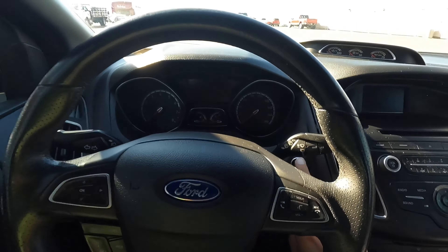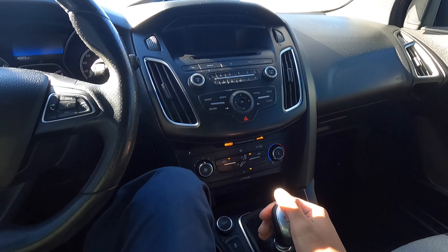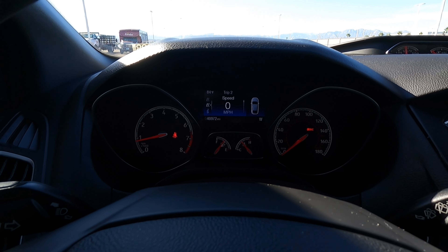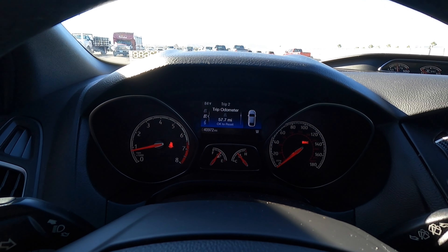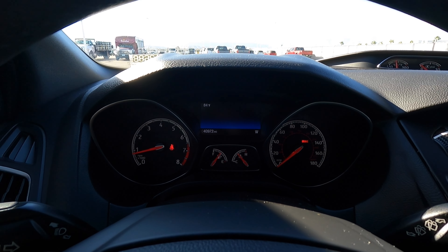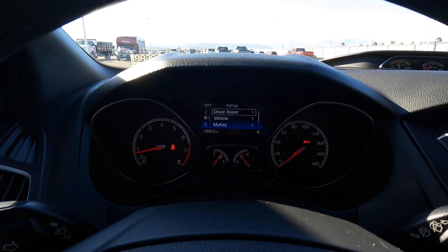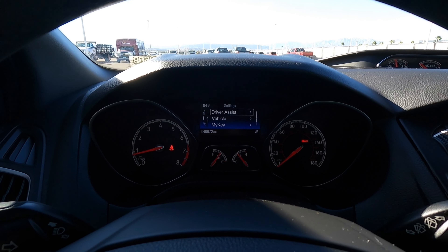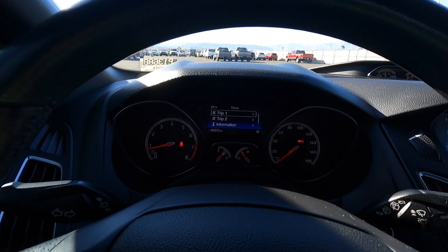To start it up, just put your foot on the clutch and push the button — it starts up, and you want to make sure you're in neutral. Looking at the gauge cluster closer, you can see it goes up to 180 and it's covered in these cool red gauges specific to the ST. You also have a pretty good amount of information you can go through — definitely better than the Fiesta ST. You can go through your settings, driver assist stuff, everything like that. Hill start assist is off — that's what keeps you from rolling back, but if you know how to drive manual, you shouldn't have to worry too much. It is kind of cool to have that feature to turn on or off.